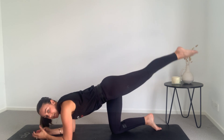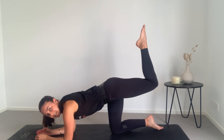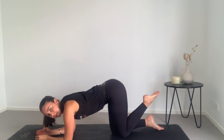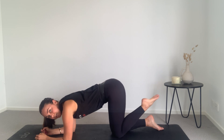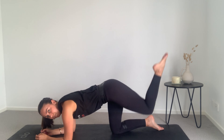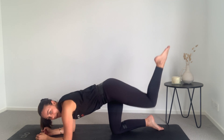Holding up here, pulsing for eight, seven, six, five, four, three, two, one. Now bring that foot to 90 degrees and tap the knee down and lift — point that toe and lift for eight, seven, six, exhale to lift, five, four, three, two, and one.